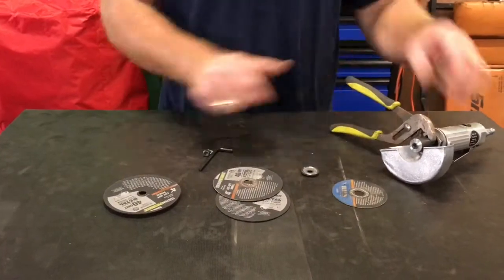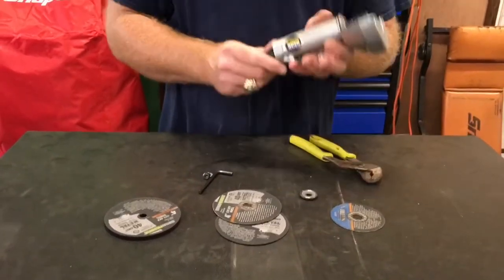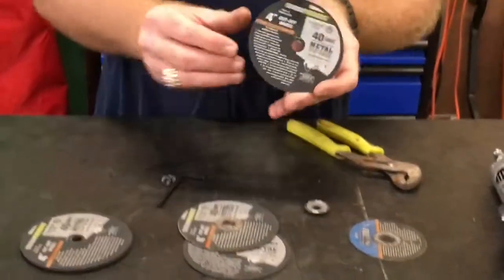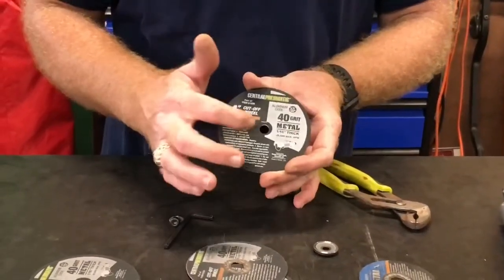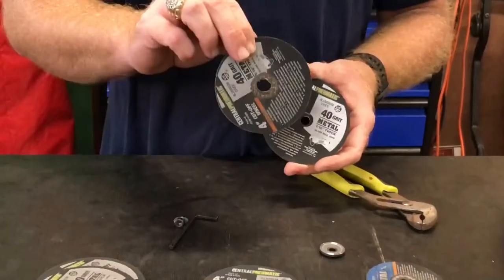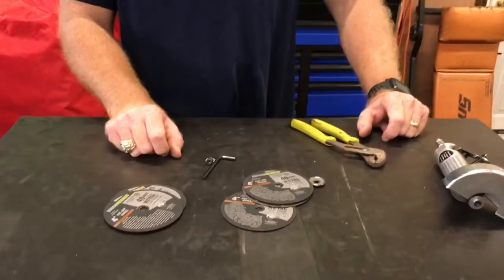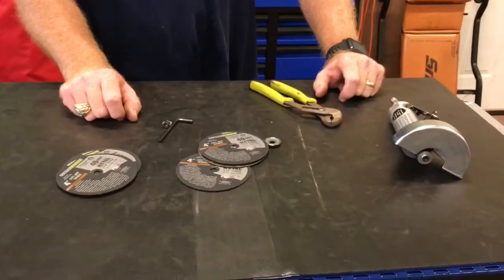My advice: do not buy one of these. And definitely don't buy any of these discs, because this hole will stretch out like this — and it's going to come apart and you're going to get hurt. But anyway, that's another hunk of junk from Harbor Freight.